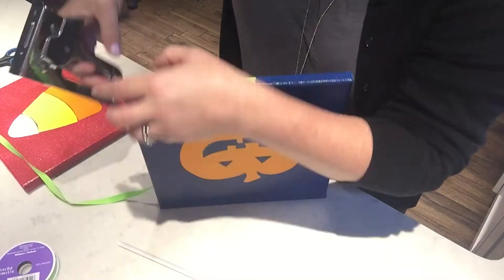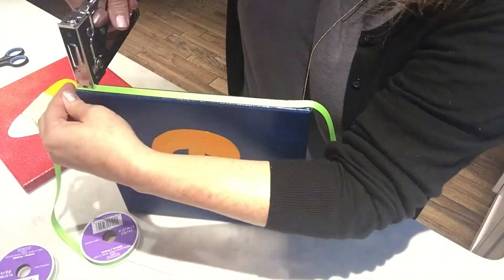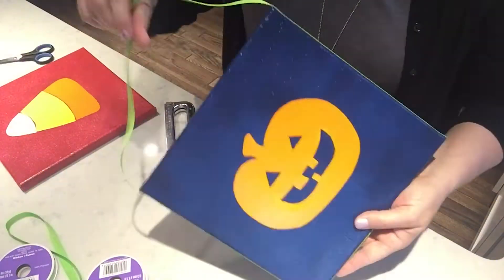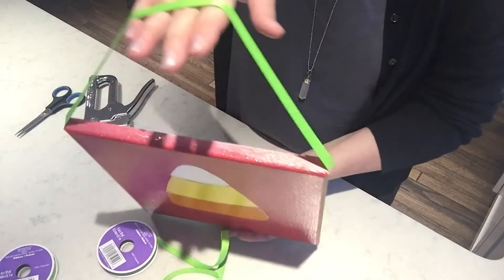You may need to give the edges a little extra attention so that they don't peel up. Give the canvases about a day or so to dry. Returning to the project, I attach ribbon with a staple gun. Note that there's extra length at the top so that this can be used as a door hanging.